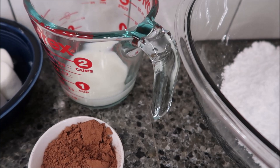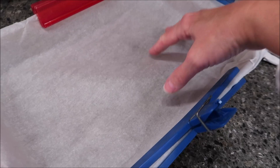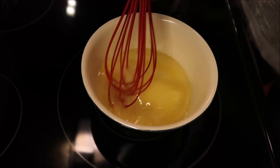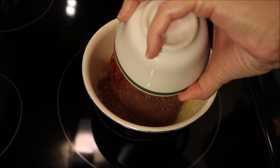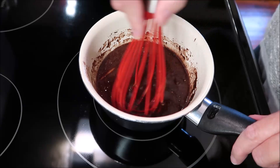First, preheat your oven to 350 degrees. Spray a 9 by 13 inch pan, or use parchment paper like I did. Take your two sticks of butter and put them in a saucepan. Let the butter melt over low heat, then add your cocoa powder and whisk everything together. Once it's fully combined and the butter is completely melted, set it aside for five minutes to cool.